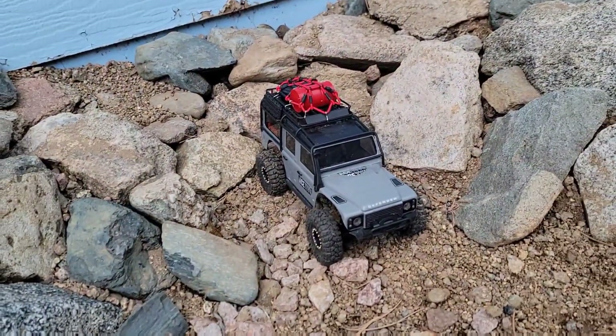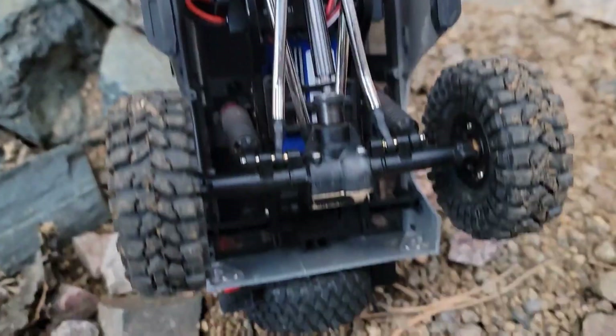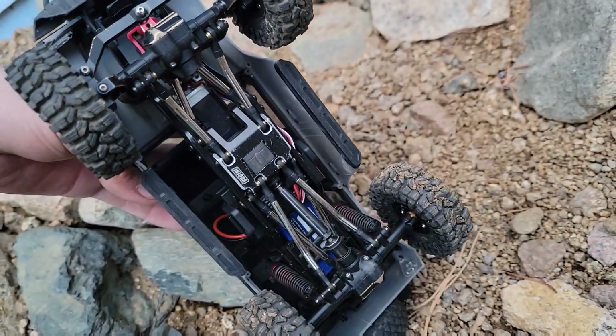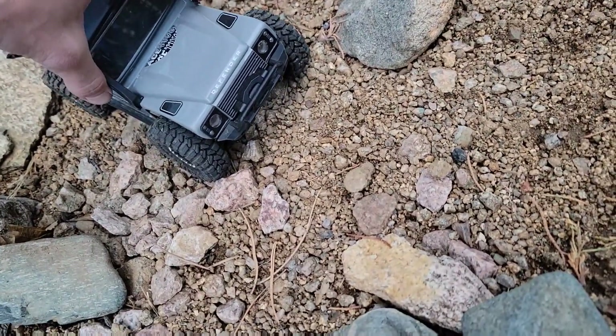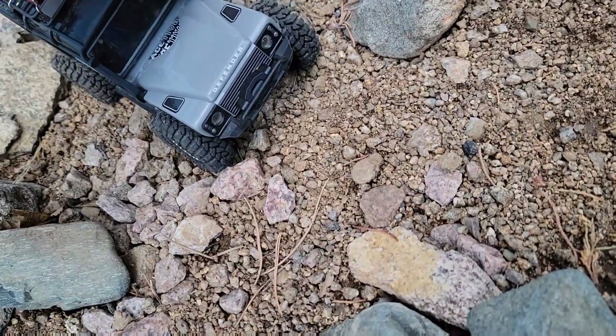Hey, welcome back everyone. We're out here with the Defender — we just have the rear on today, so going with a good old rear-wheel drive Defender. I'm gonna see how well it does, or how bad it does.